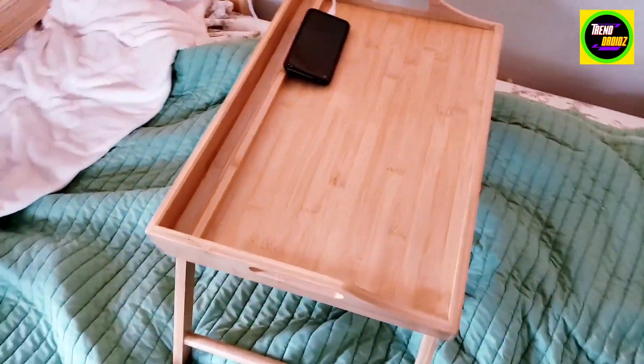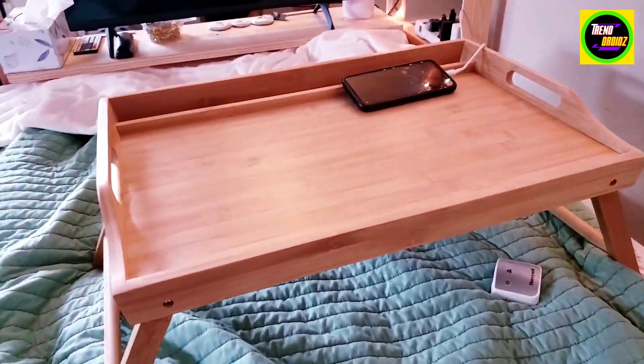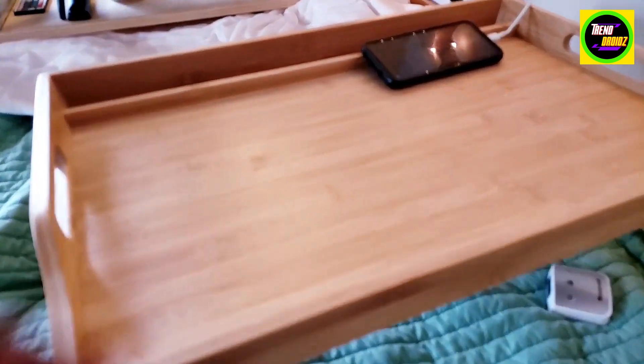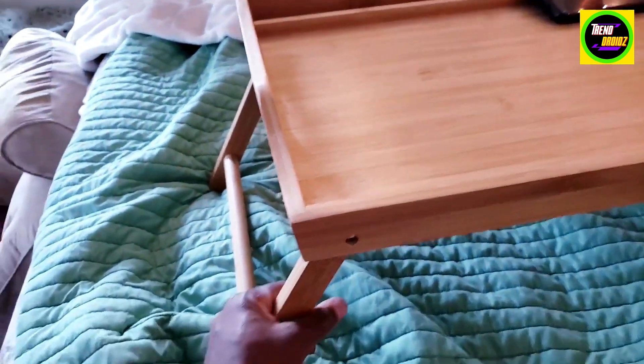This is the folding bed TV tray — here's a quick look at it. It sits really nice on the bed. It's nice to have a tray to sit on the bed and watch TV, put your phone up here, put meals, snacks, drinks, and all types of stuff like that.